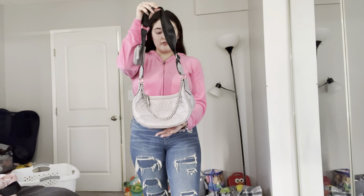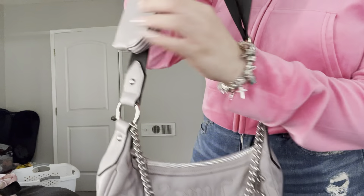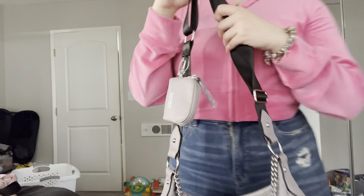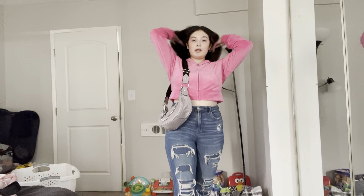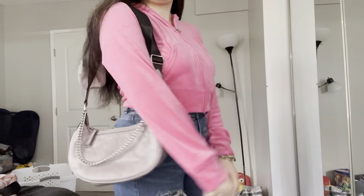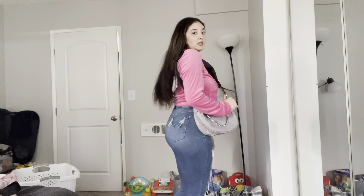Next I have this like purple pastel Juicy bag and it has a little chain, and it also has a little wallet right here. This is the only color I have of this Juicy Couture bag. It's the same thing — this one's like mid-length on your body. I'd say that's cute.